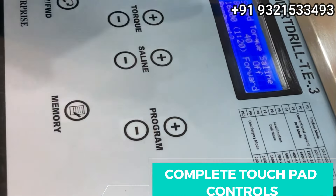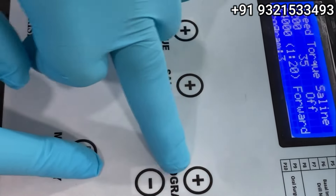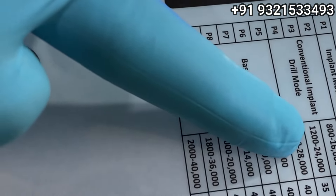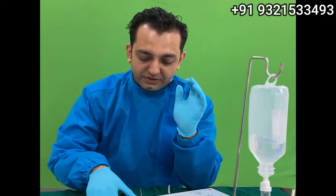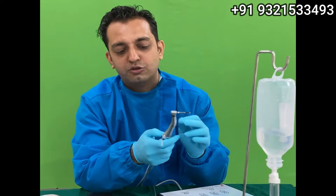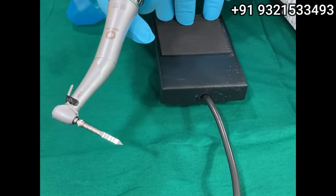When it comes to the programs, you can see P2 is written here. If I press this program button, it becomes P3. In P3 you get the speed as shown — and here is another wonderful feature. You can see two speed values: 1200 and 24,000. This is probably the first time ever this machine has OrthoSense technology. For conventional implants we use the 20:1 handpiece — the green ring handpiece — so you get 1200 RPM in P3 mode.